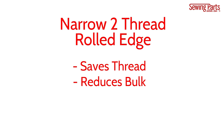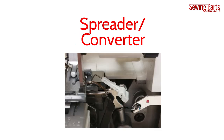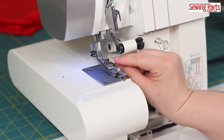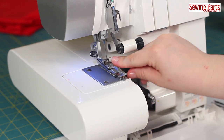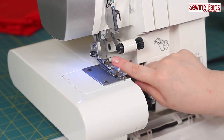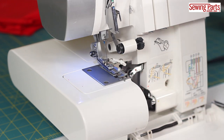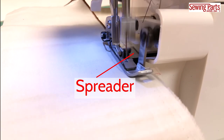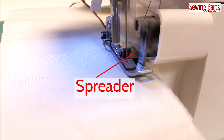Not all machines are two-thread compatible, but if yours is, it should come with a two-thread converter slash spreader, which is inserted into the upper looper. With a two-thread rolled edge, you're only using the lower looper and the right needle. The upper looper is disengaged by inserting the spreader. Again, not all machines have this feature, but if your machine does, you'll find it's a great stitch, especially with nylon thread.